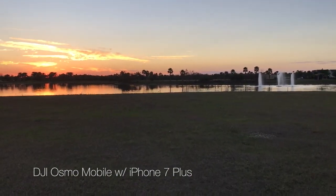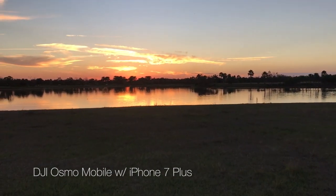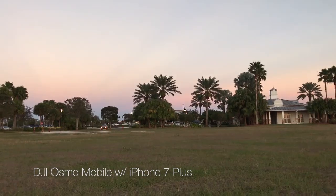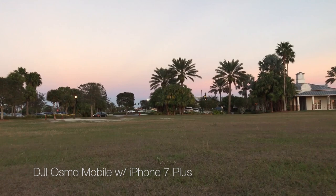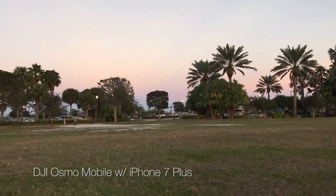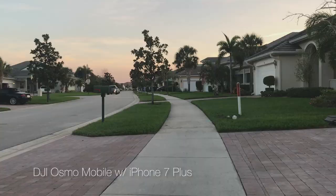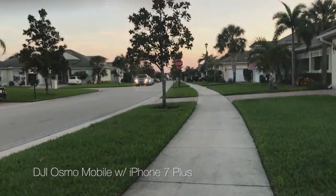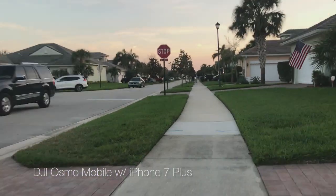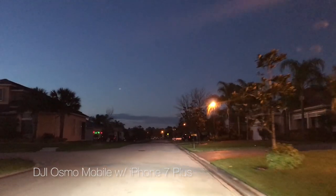Now here's the running test. If you look closely, you can see the image warp with each step, and that's unfortunate — that's a known issue with the Osmo Mobile. Here it is running at full speed in the upside-down grip, and look at all the wobbles, all the shaking and jelly-like movement. That really makes this unusable. I heard that disabling optical image stabilization would help, so I did that in Filmic Pro, but for me it made it worse. I give this gimbal a very bad rating for running.